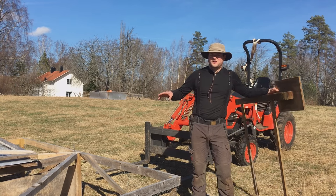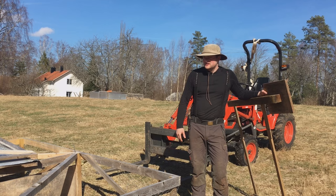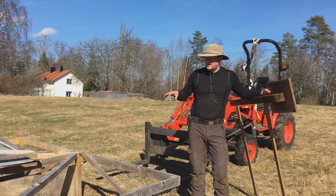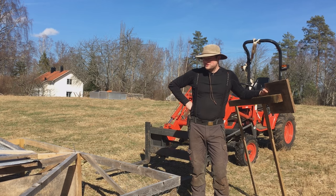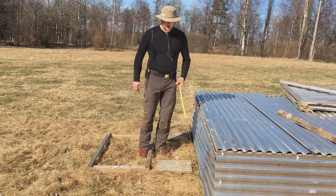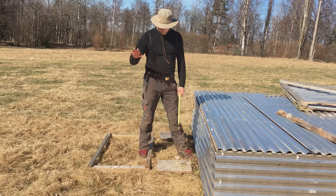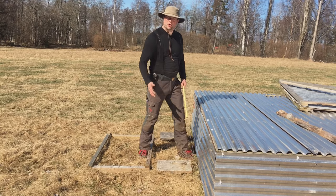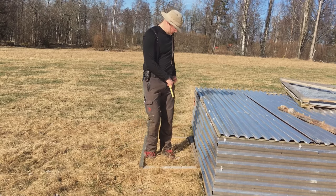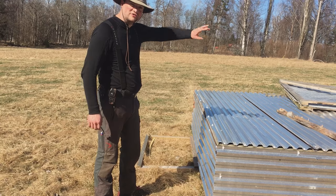This is the chicken tractor I took the turkeys out of last fall. It has just stood here. I'm going to move it next to the other one and also get the third one, then fill them with chickens and move them daily. Normally you would move these with a dolly, but I haven't built one yet — I don't have a workshop where I can weld. So I just pull them over the grass. Because it's a longer distance, I'm going to use the tractor to pull it over there.